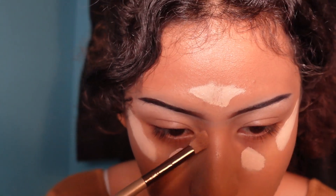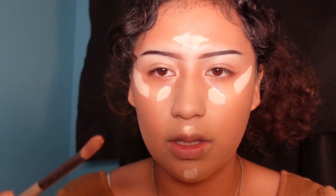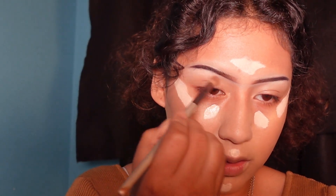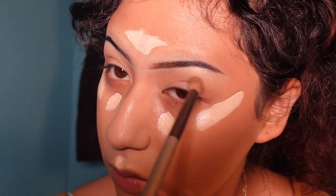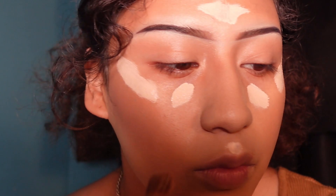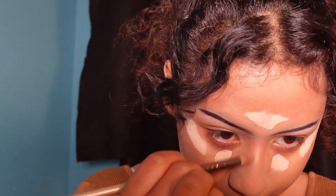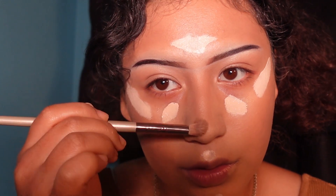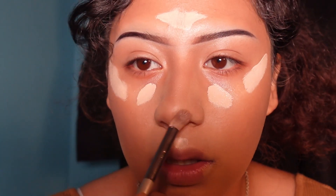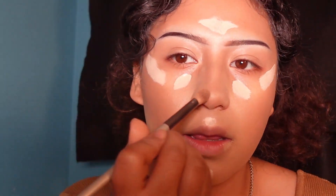A lot of people ask me for my nose contour tutorials so here's what I do. I start by going in at my brows on both sides and then drag it into the eyes. Once that's done I bring it down the bridge — the line, you know — to give the illusion that you have a smaller nose. Then I contour the button of the nose and all that.